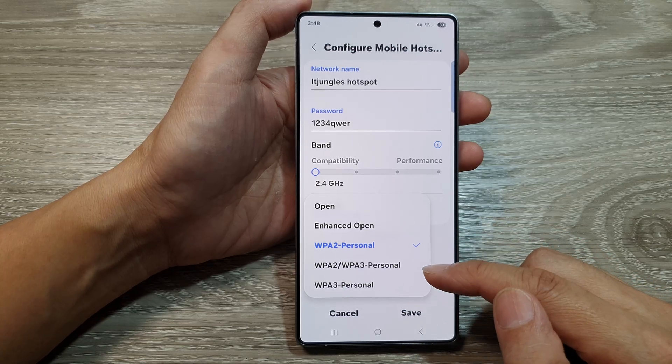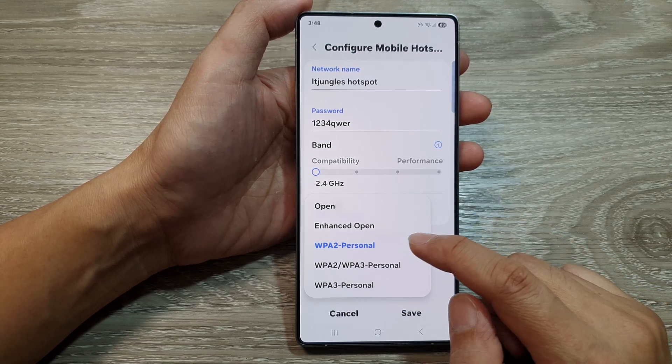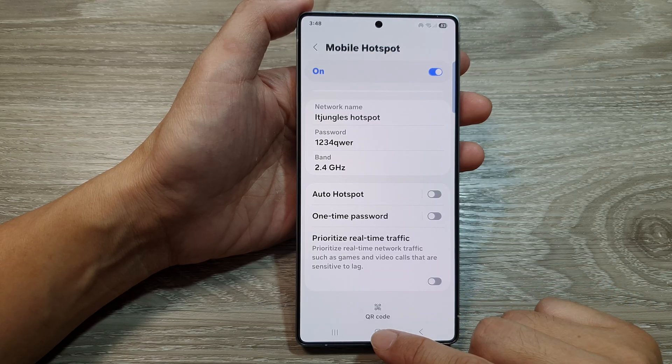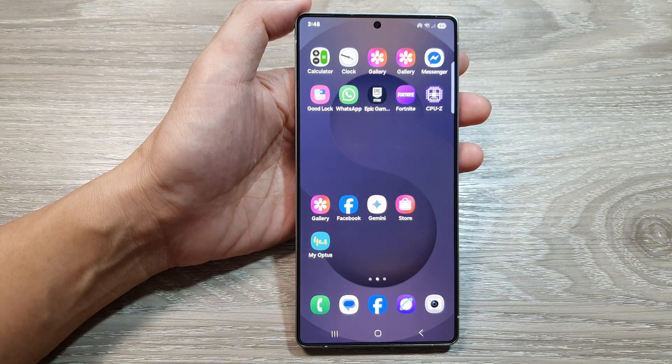Now select one of the available options. Then tap on the save button to save the changes. Finally tap on the home button to return back to the home screen.